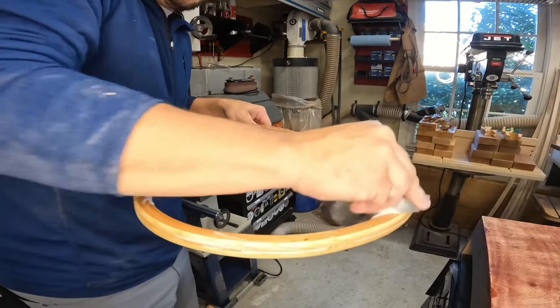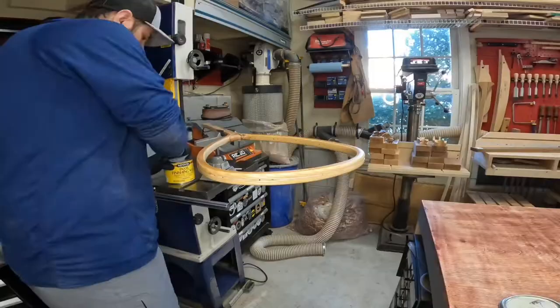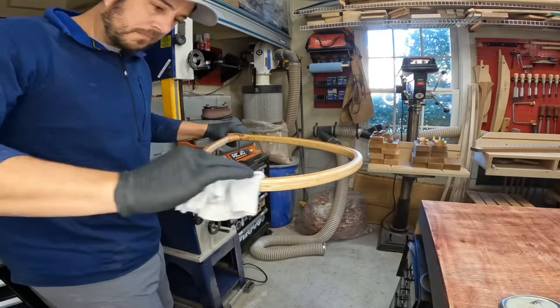To get a really nice finish on this varnish, I used some steel wool and soap and water mixture just to buff out any imperfections, and then hit it with a wax. I did this on the hoop and the handle as well.